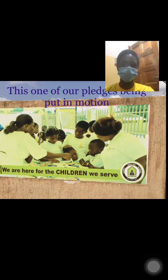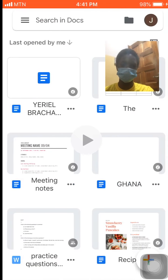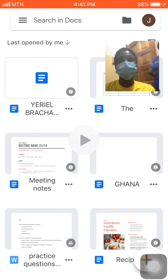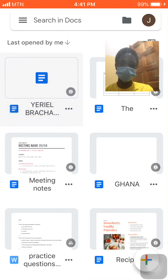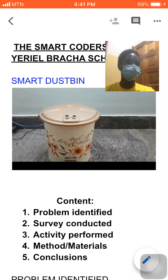This is one of our pledges being put in motion. These are the smart leaders. Good day, everyone. This is the presentation of the Smart Coders of the World. Presenting to you the Smart DASB.